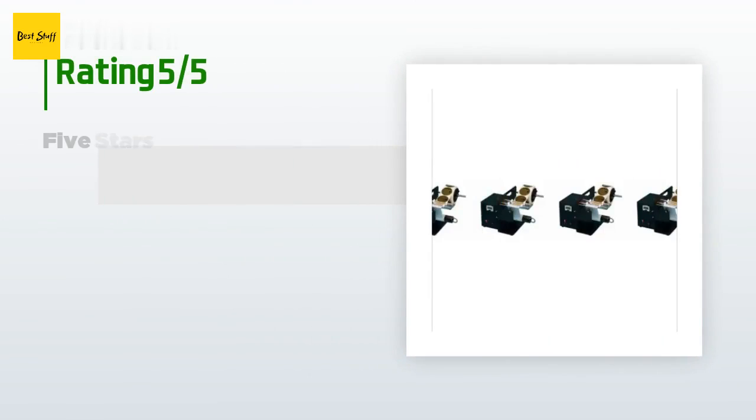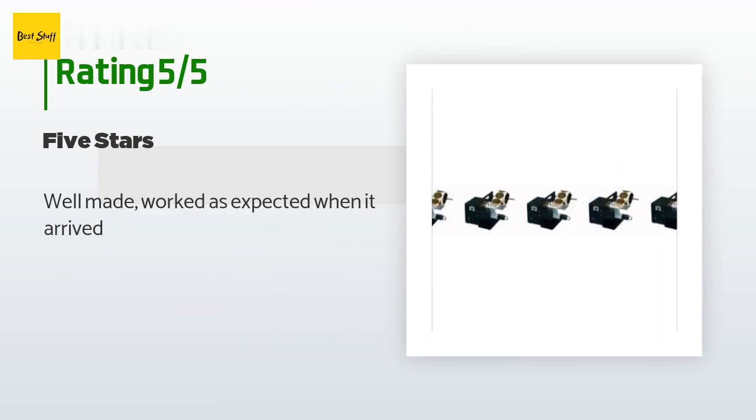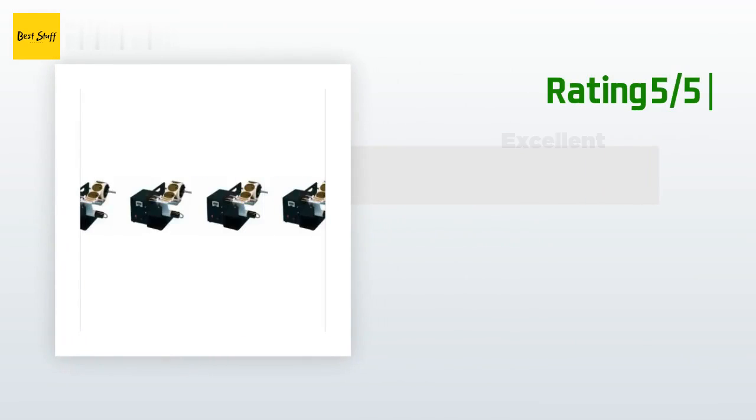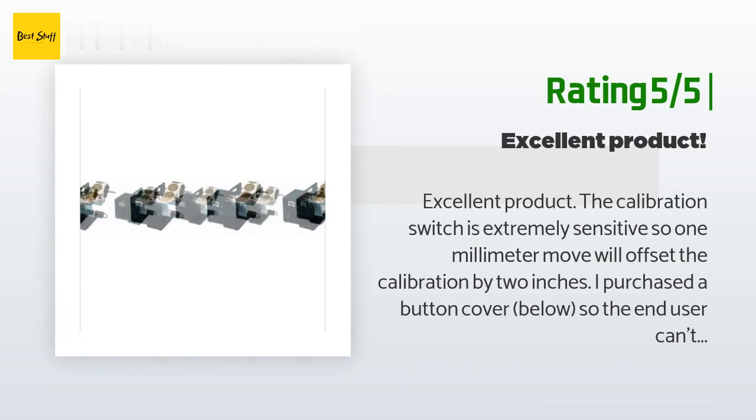Three customers have reviewed this product and the average rating is 5 stars. A customer said: "Well made, worked as expected when it arrived." Another happy customer said: "Excellent product. The calibration switch is extremely sensitive — a one-millimeter move will offset the calibration by two inches. I purchased a button cover so the end user can't tamper with the calibration. Very sturdy, like 30 pounds, and very basic. The person saying the sensor cord broke was very negligent, as the cord is way out of normal reach and is not easily broken even if you tamper with it. We use it almost 24/7 in our operation and it is still going. Highly recommended and available with Prime."